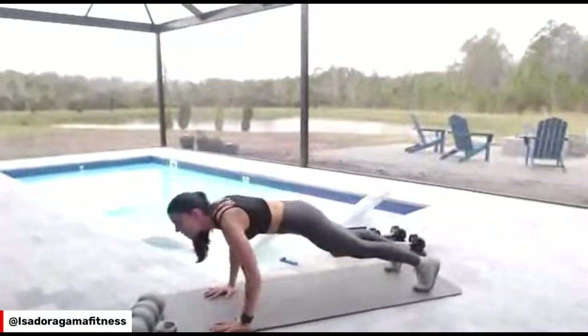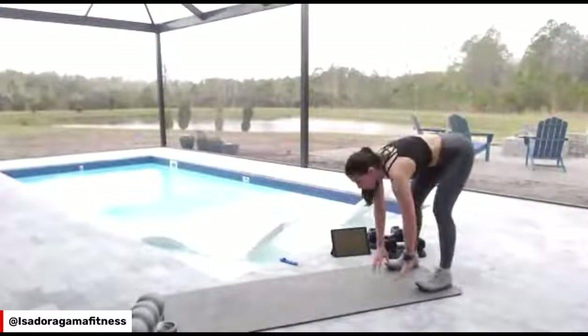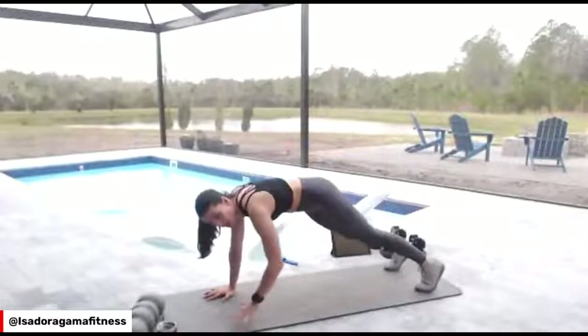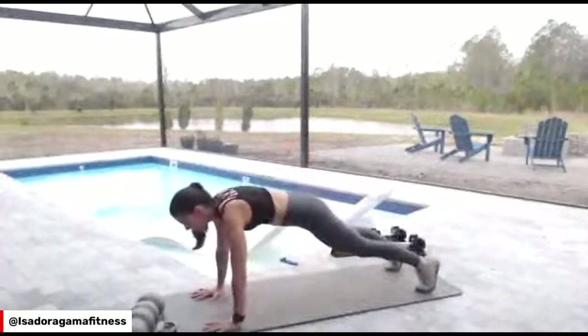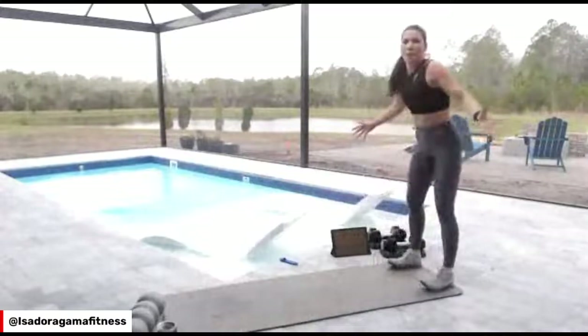Push here and walk back. If you want to do a push-up, you can always do a push-up, and you're going to walk back.